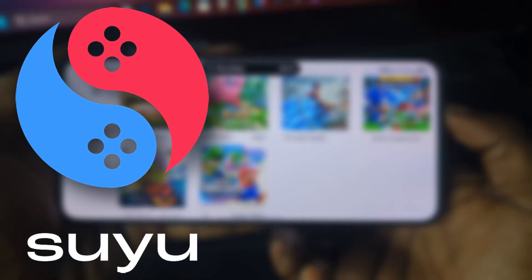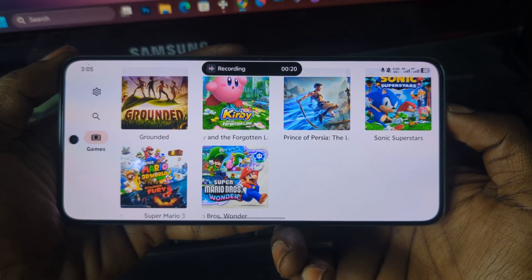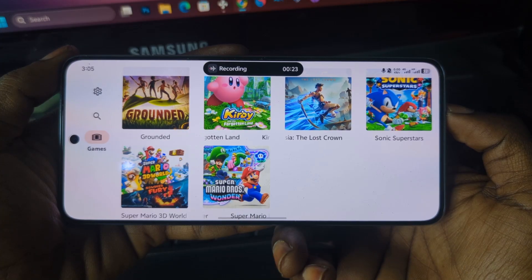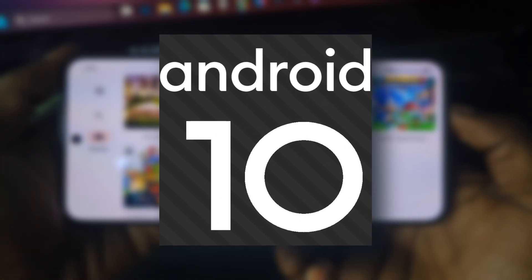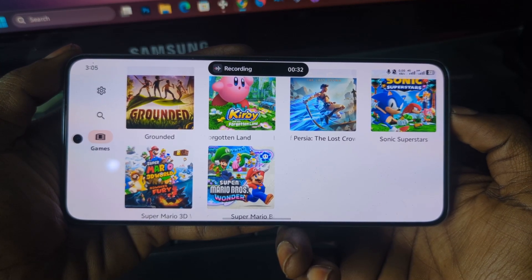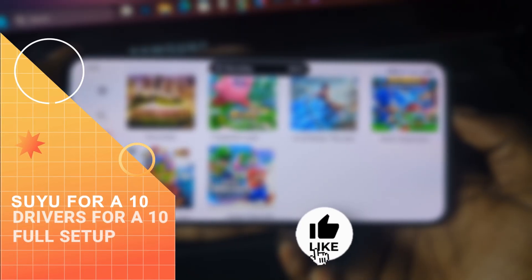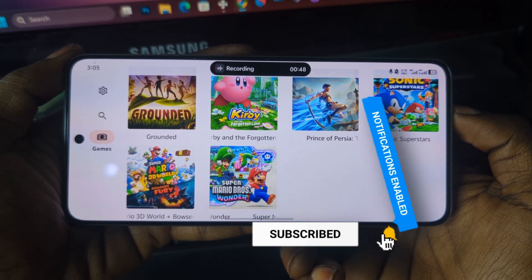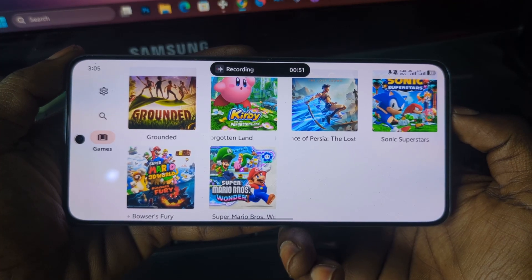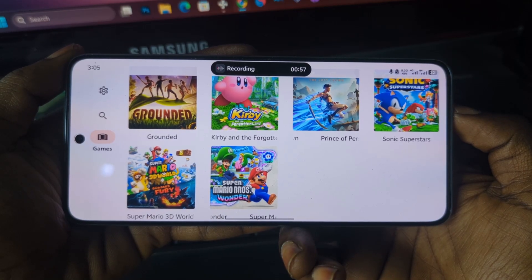As you can see, I'm running the Suyu emulator right here on my mobile phone and I'm able to play Nintendo Switch games without any issues. What makes this version so special is that it actually works on Android 10 devices and above. The original Yuzu and even the original Suyu build don't support Android 10 at all — they always crash or refuse to run. In today's video I'm going to give you a fully working version of the Suyu emulator that runs perfectly on Android 10 devices and higher, along with custom drivers made just for Android 10 devices, so by the end of this video you will have everything set up and ready to play.